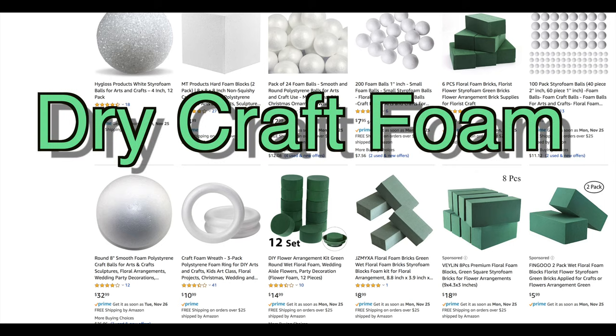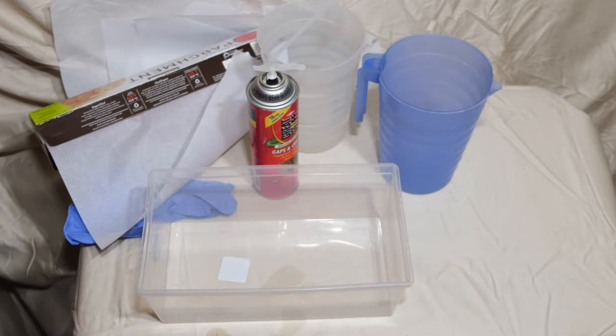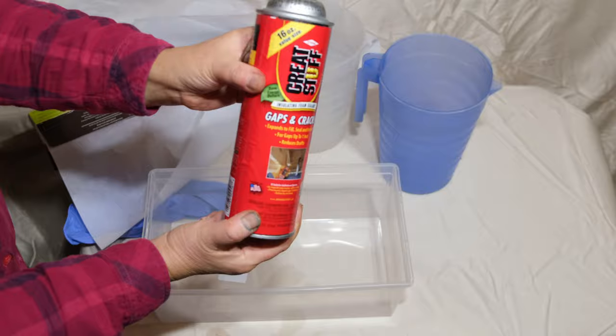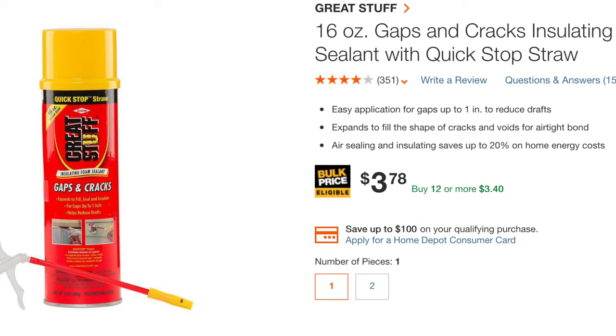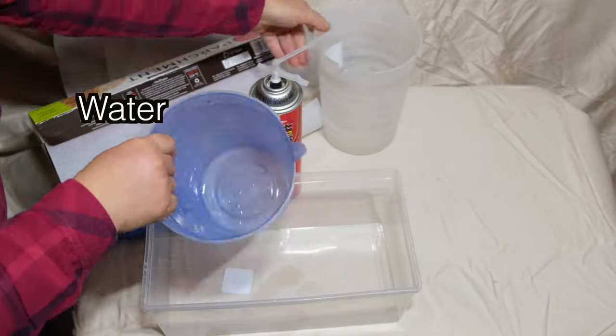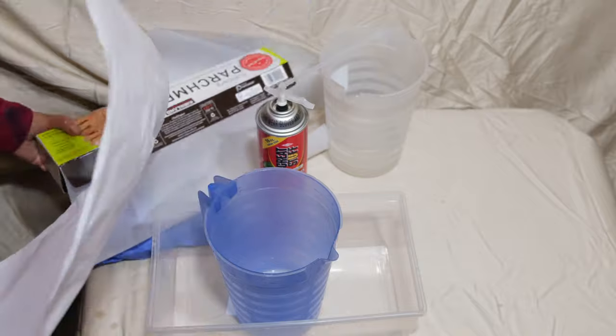Dry foam for your DIY arts and crafts projects is not cheap. We will show you how to make your own craft foam using cheap insulating foam sealant you can buy from Home Depot, Lowe's, Walmart, or similar stores. It is really easy, fast, and not expensive to do. Using this simple method, you can pretty much make foam in any shape that you want.